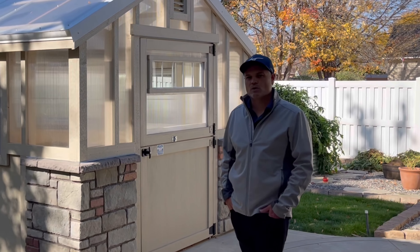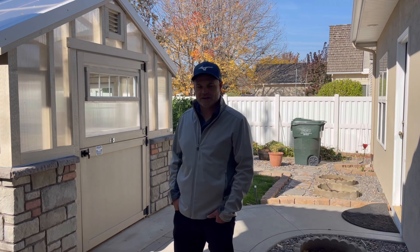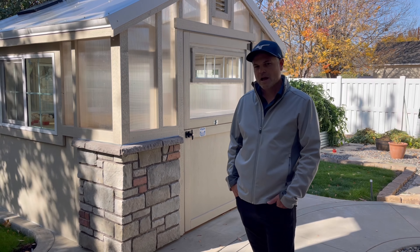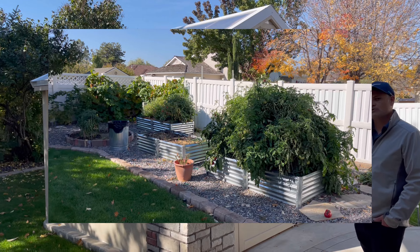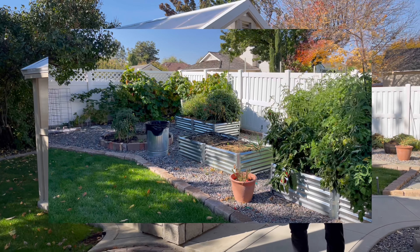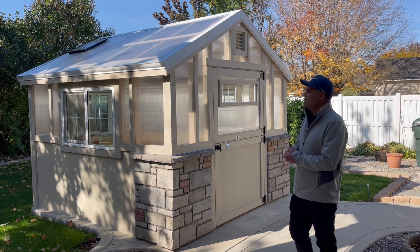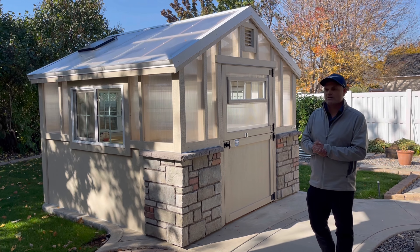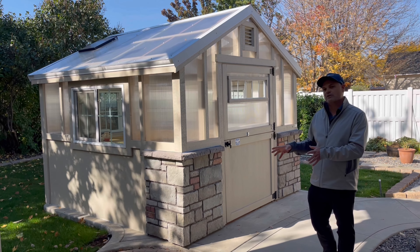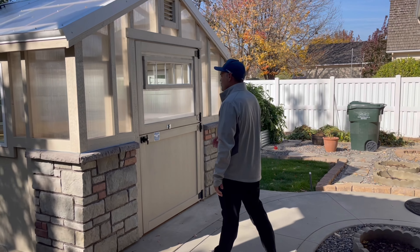Hi, this is David with Stormore Sheds and we just want to show you a custom greenhouse we just finished for one of our customers. This customer happens to have a great passion for gardening and they definitely have a green thumb. If you look around their property you will see — as we do this tour — they've got tomato plants, grapes, potatoes, corn, and all the things that every gardener would love. So let me give you a tour of what we have going on here.